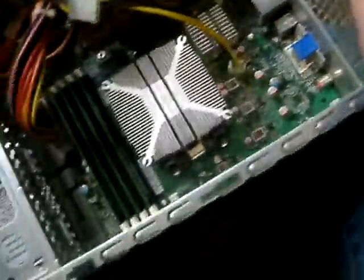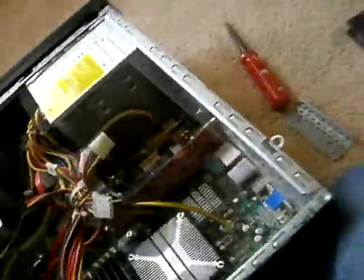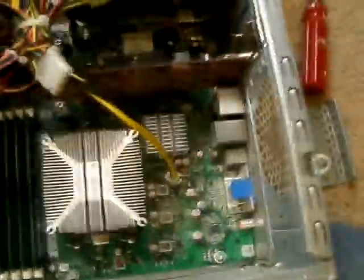The next thing I'm going to talk about is upgrading your graphics card. This is going to be different for some people because some of you might have power cables going to your graphics card. All you gotta do is take them off. Mine is a crappy old video card and it doesn't really have a power connector, so I don't have to worry about that.